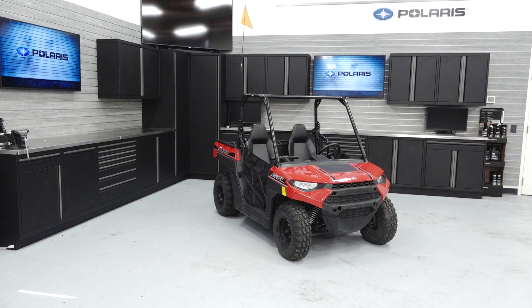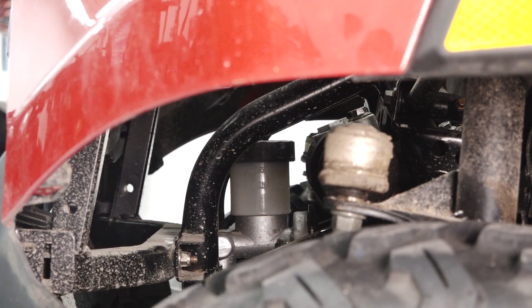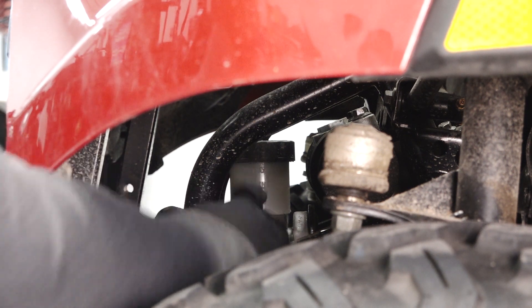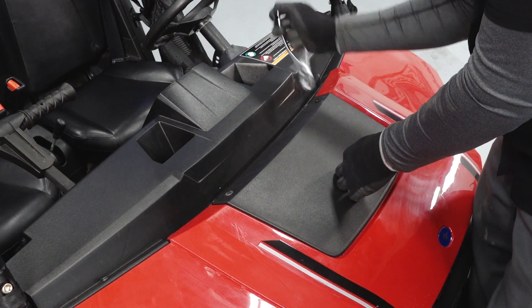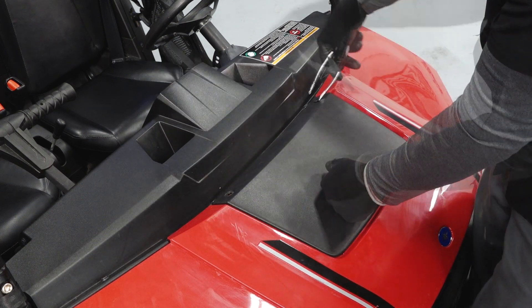Next, inspect the fluid levels. Ensure the vehicle is on a level surface before inspecting fluid levels. Inspect the brake reservoir underneath the front of the vehicle for proper fluid level. Add fluid as needed. To add fluid, remove the two push rivets securing the front hood panel to the vehicle and remove the panel to gain access to the reservoir.